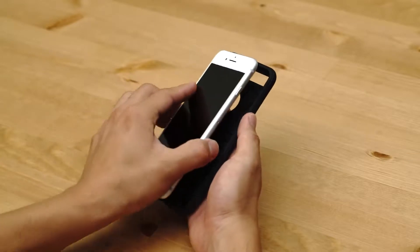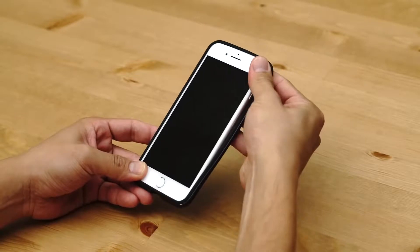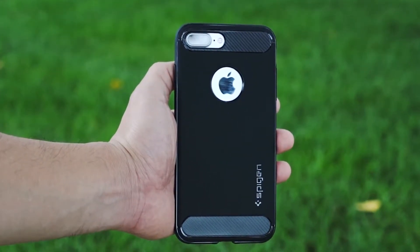And when installing, simply place your phone in the case starting with a corner and gently pressing the rest one at a time. The rugged armor is form-fitting and fingerprint resistant due to its matte surface.